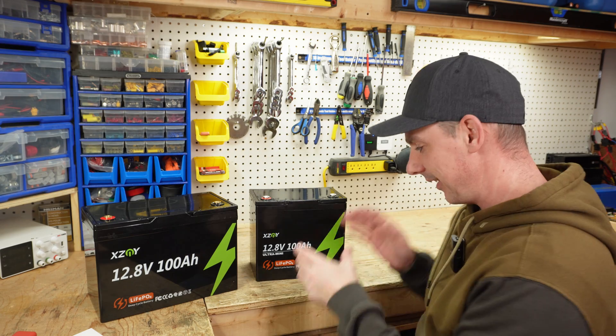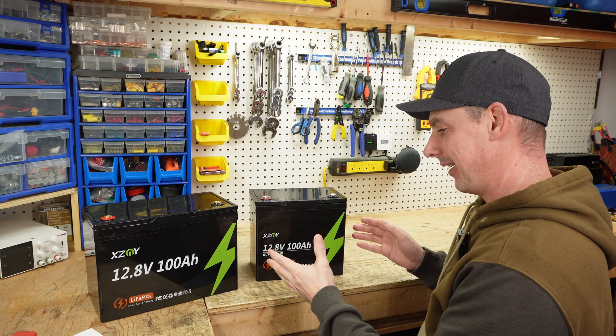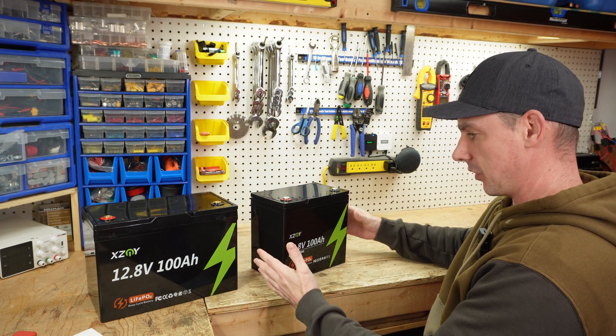Hey guys, coming up in this video — it's mini me! We have an ultra mini battery. These are both 12 volt 100 amp hour batteries, but they've made it even smaller.